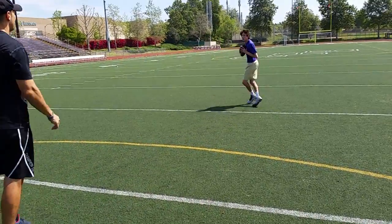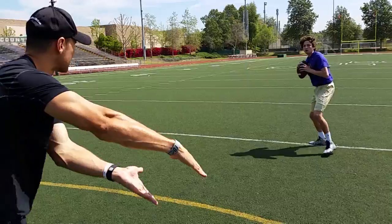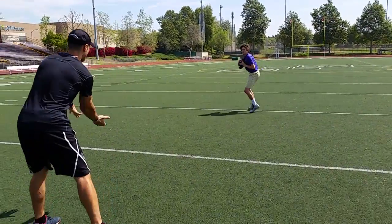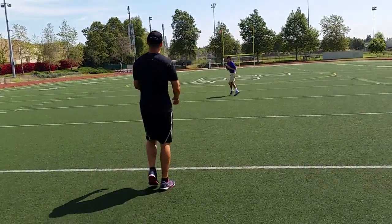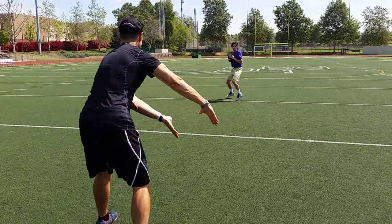React, react. Forward. Angle left. Keep coming, keep coming. Back. Forward. Angle right. Back. Dropping. Forward. Angle, angle. Short, choppy steps. Angle, angle.